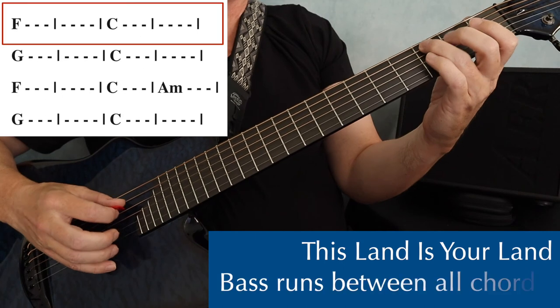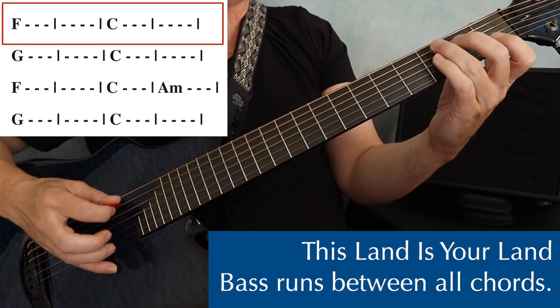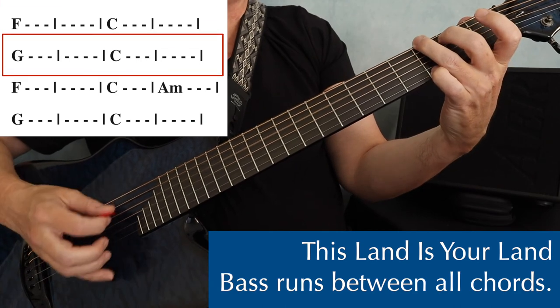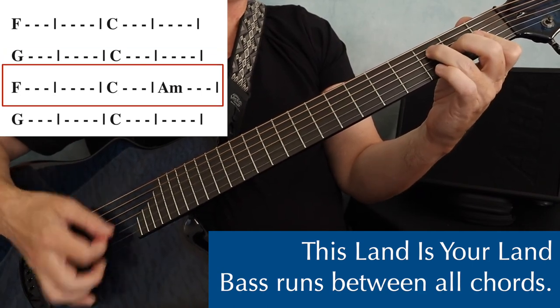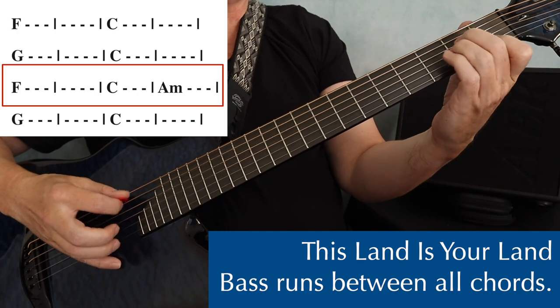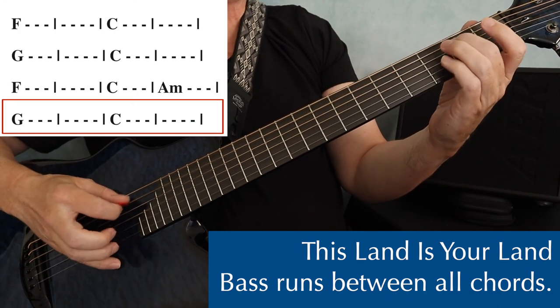Just so you can see how bass runs are used in a song, I'm going to play This Land is Your Land — just the chorus — a little on the slow side so you can catch all the bass runs. This land is your land, this land is my land, from California to the New York Island, from the redwood forest to the Gulf Stream waters. This land was made for you and me.